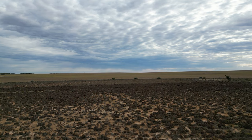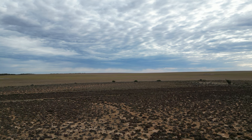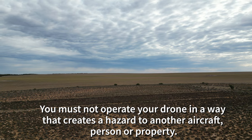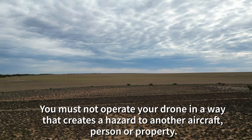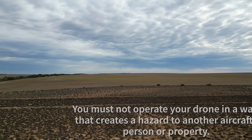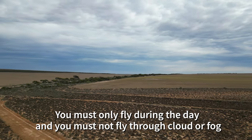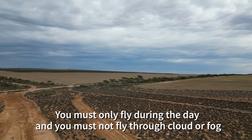CASA verified safety apps are for guidance only and should not be used for the purpose of air navigation. You must not operate your drone in a way that creates a hazard to another aircraft, person or property. You must only fly during the day and you must not fly through cloud or fog.